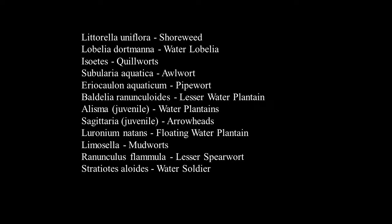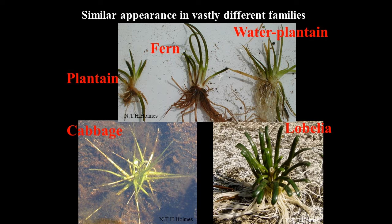One notable thing about this group is the huge range in terms of genetic connection — the same life form has been produced by vastly different taxonomic groups. You've got five completely different families and different parts of the flora all taking much the same shape. It means that when it comes to books, the normal wildflower guides divided by families aren't terribly helpful, as you'll find these species dotted right throughout the book.